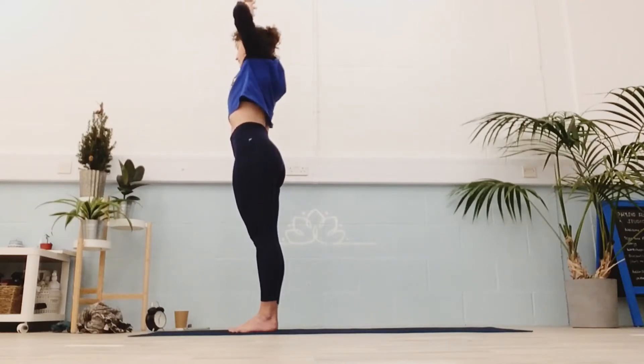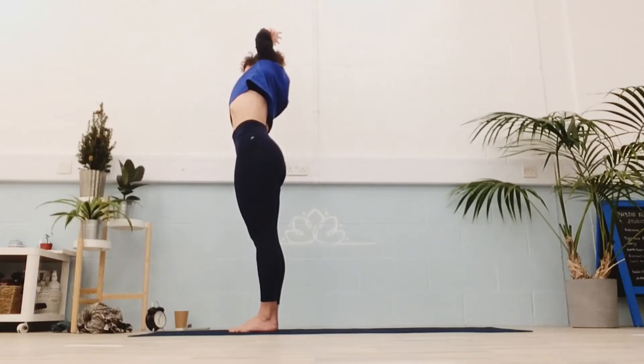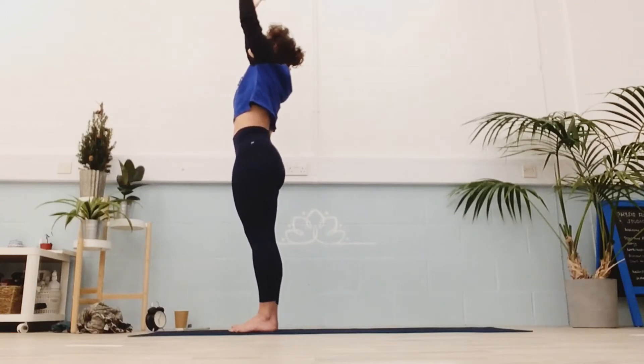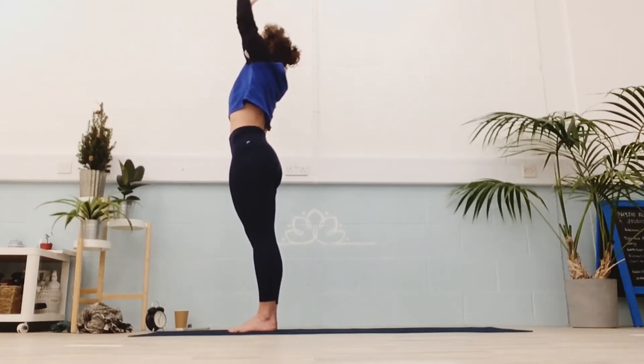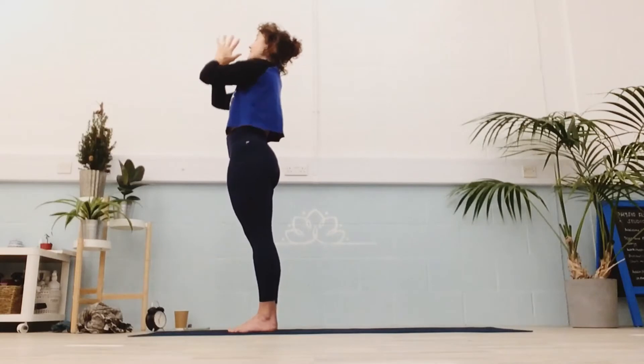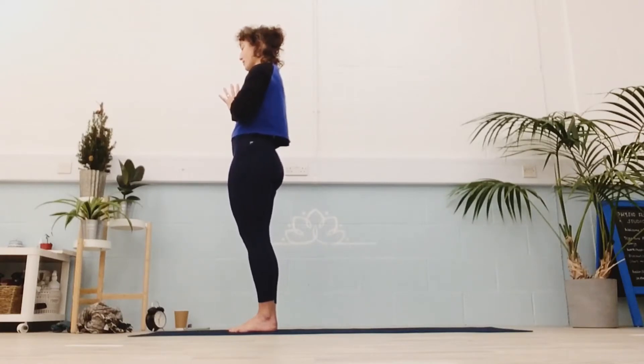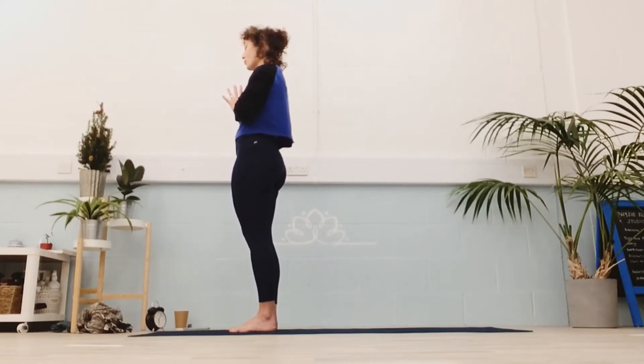Come back to the middle, switch over, and fly on the other side. Back to the middle. Looking up to the hands, big inhale as you reach through the fingers, and as you exhale bring your hands down to your heart, maybe dropping your chin slightly, closing your eyes, and just taking a moment to decide where the energy of your practice is going to go today. You can always keep it for you, or maybe there's something, someone, somewhere else that needs it.